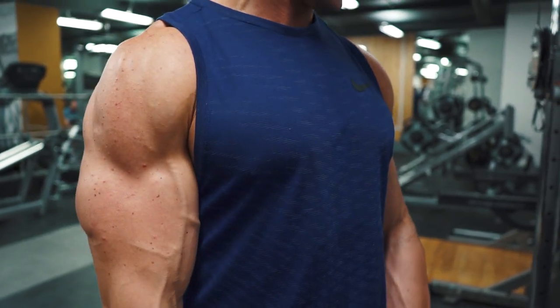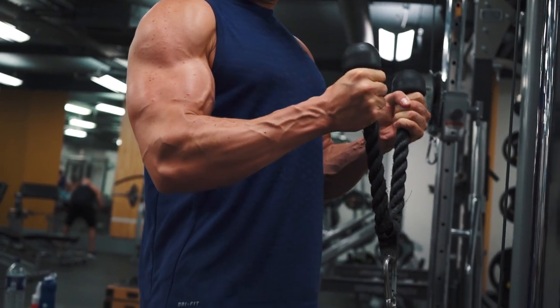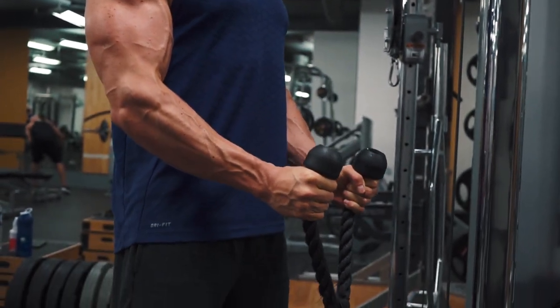Squeeze at the top before slowly returning the rope to the start position. This is a great variation to your normal standard dumbbell hammer curls. By introducing the cable we keep an element of tension throughout each rep and every set.